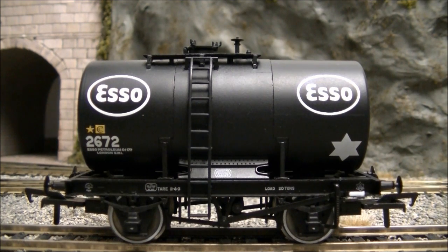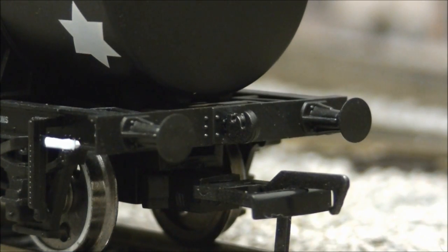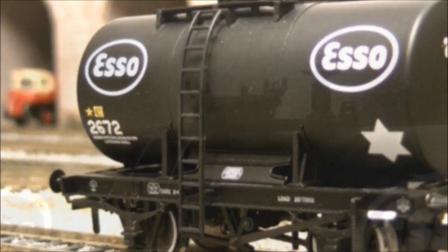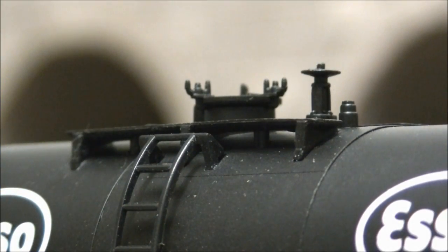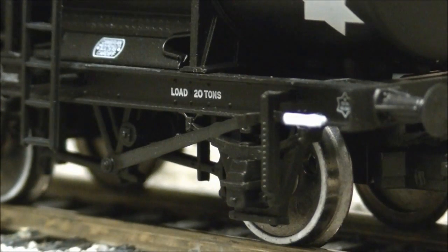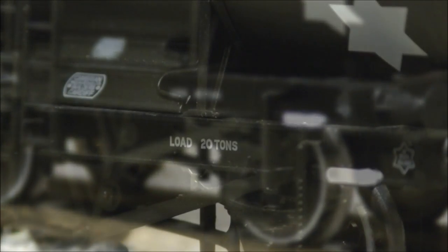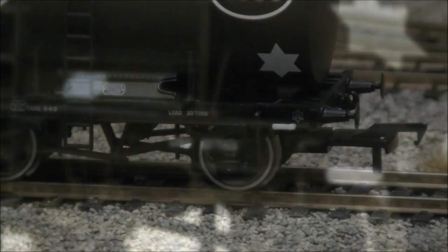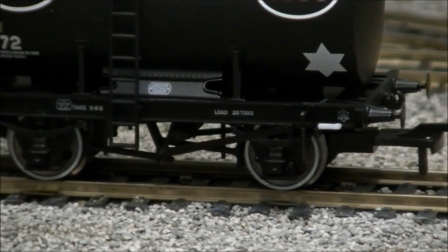The model throughout features a high level of detail, including a detailed buffer beam and metal buffers, separately fitted ladder, detailed filler cap and valves, darkened metal wheels, rivet detail, and a well-represented underframe.